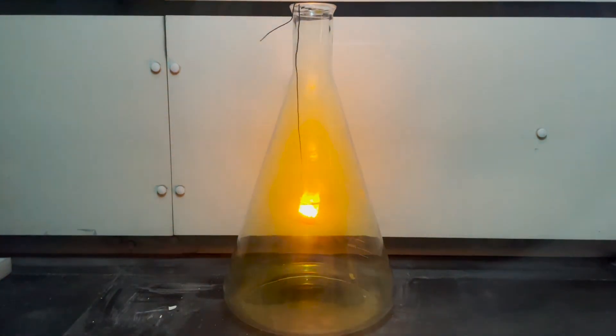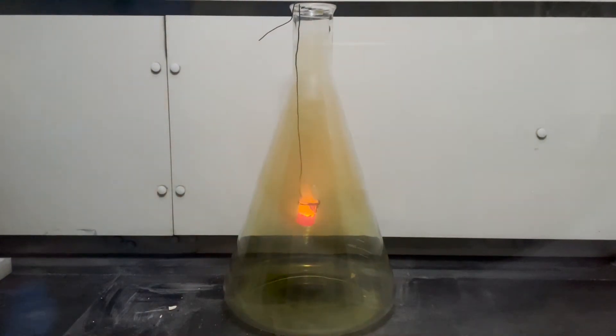This time, the reaction really gets going. As the sodium and chlorine react, they give off something that looks like smoke. This is actually a suspension of very fine particles of sodium chloride. I really like the way the smoke kind of forms tendrils down at the bottom of the flask here.